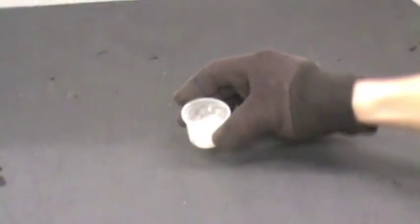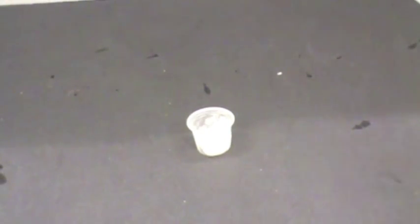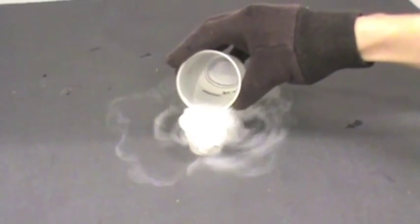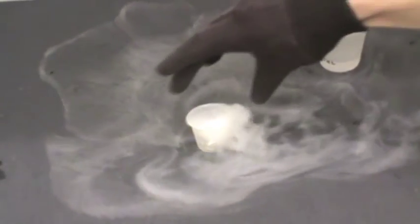Give each group a few pieces of dry ice in a one ounce cup. Add a little water to the cup to produce a cloud. Tell one member of the group to hold the cup and to move it in the air.